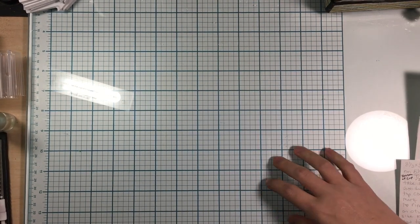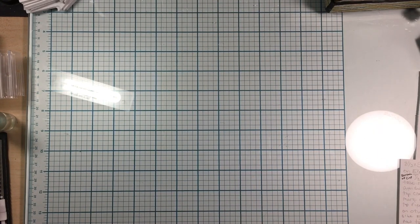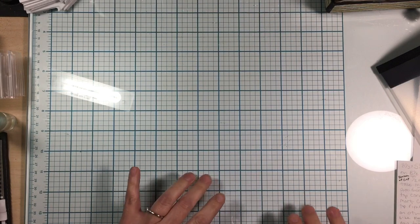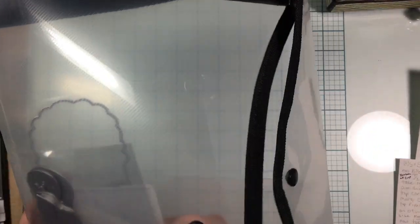Hey everybody, it's Thrifty Shopper here with a quick video. I wanted to go through all the little things I've been buying and also some really cute embellishments I've been working on for Christmas. I did go to a couple of different stores today, and I also shopped on AliExpress and Amazon's KS Craft. I got some dies and wanted to go over them.